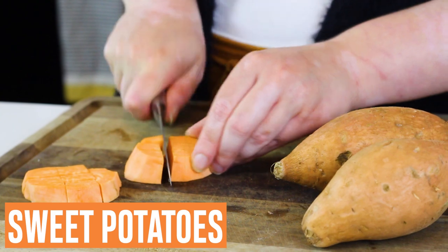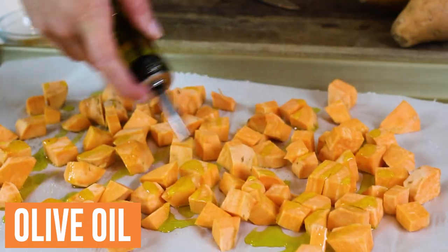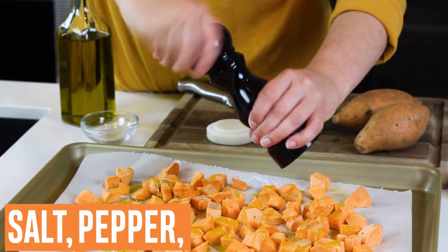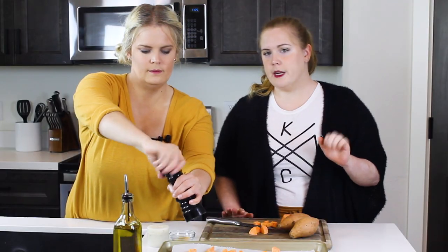We'll start by cubing our sweet potatoes and placing them directly on our baking sheet and give them a generous drizzle with olive oil. We'll season them with salt, pepper, and garlic powder and roast them in a preheated oven for 20 to 25 minutes.